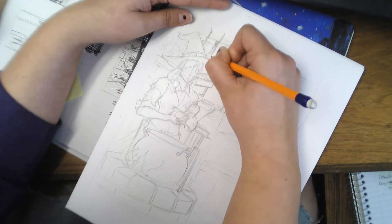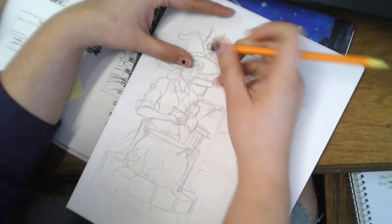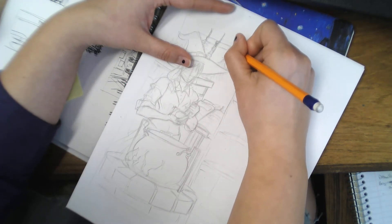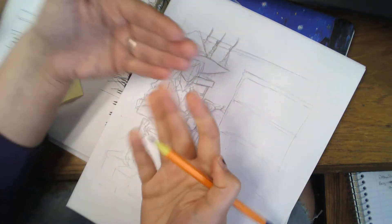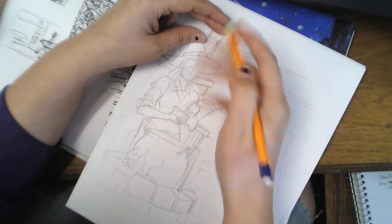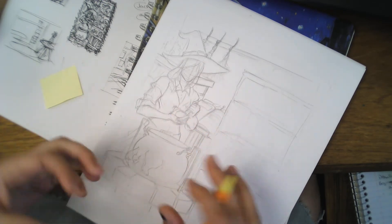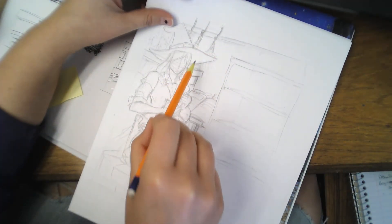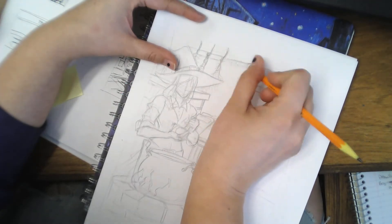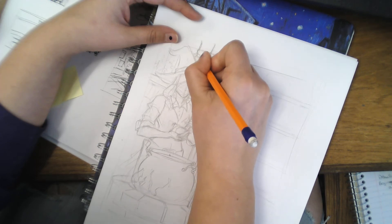When you are creating a background with foreground and background elements, you want your foreground elements to overlap over your background elements so that it creates a sense of depth. This is really important when you're doing illustrations like this where there's a lot going on — to create depth so it looks realistic and believable, and people aren't going to be confused about what's behind what.